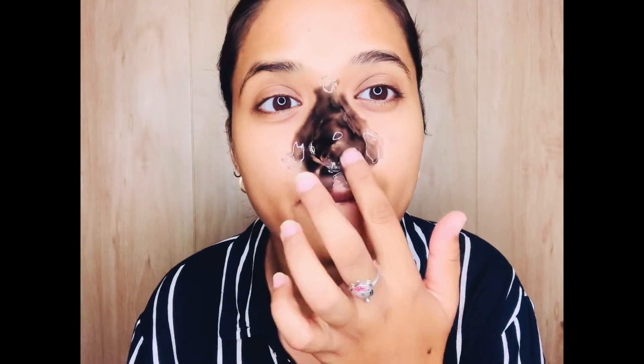It was a little patchy. Like the other charcoal masks I have seen in other videos, those are evenly spread, but with this one you will see a little patchiness. You will see how it looks in the video.